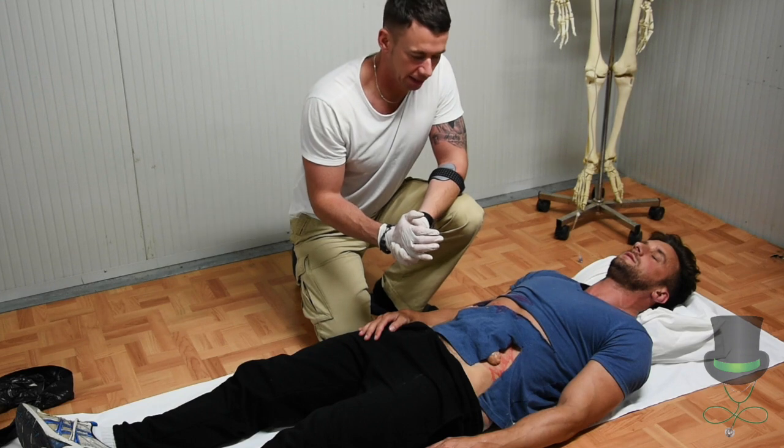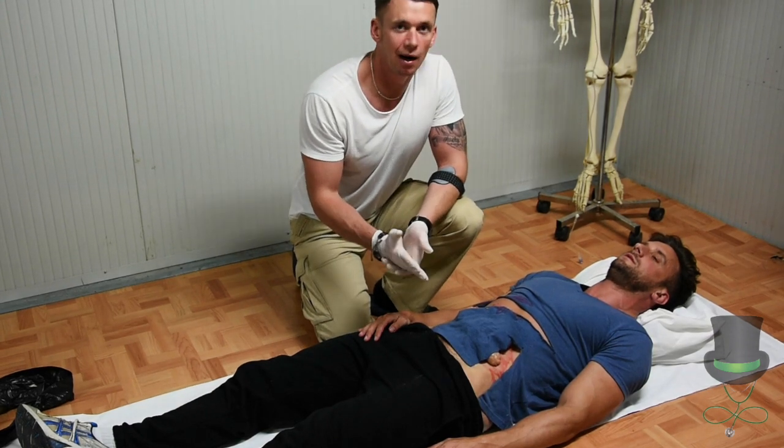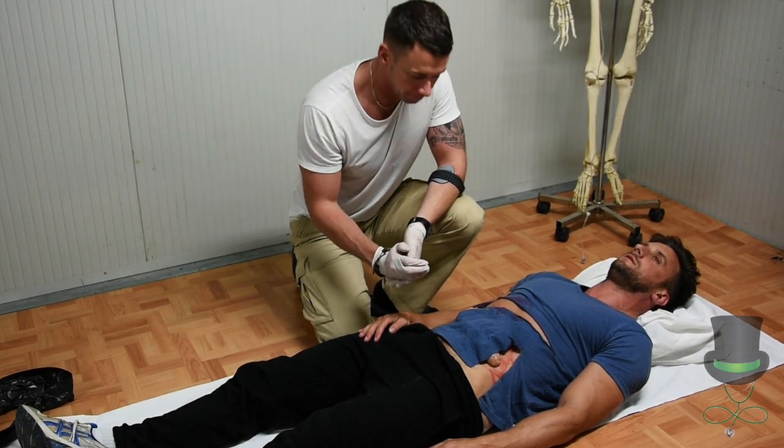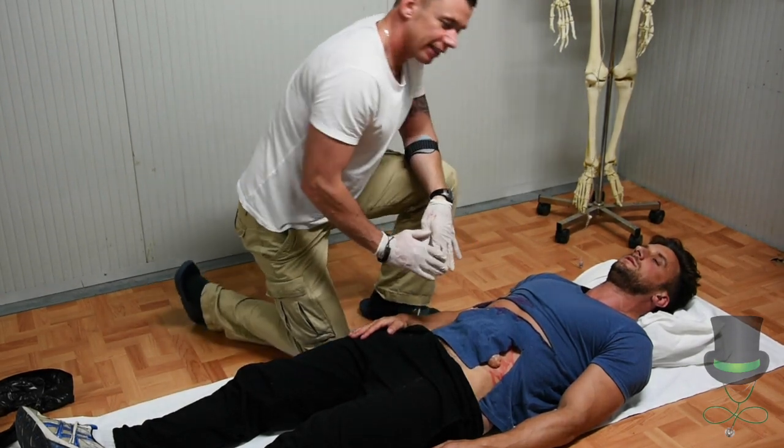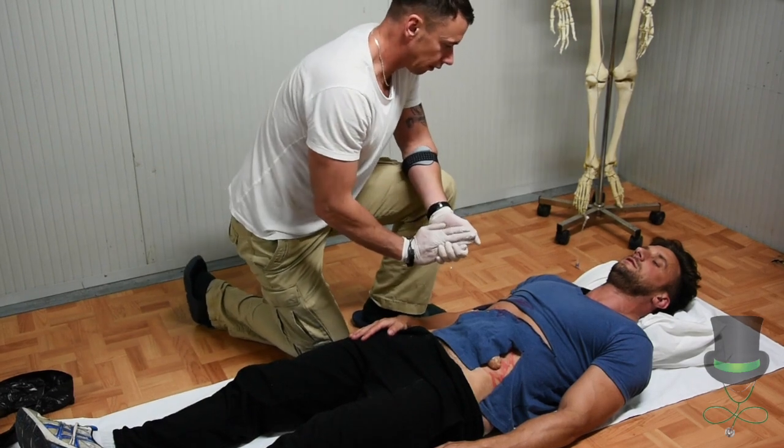Hi, I'm Anthony and I'm a paramedic. Today I'm going to demonstrate how to treat an evisceration. First thing we need to do is observe safety and universal precautions — ensure you are wearing your gloves.